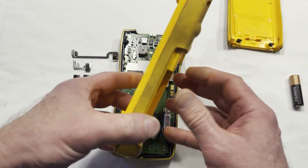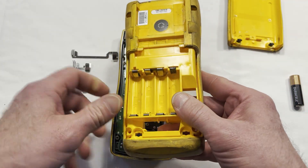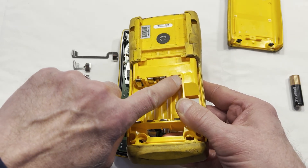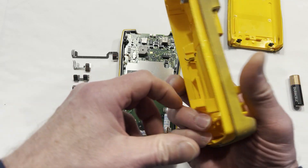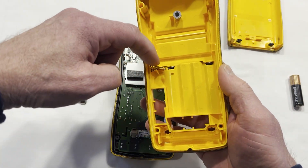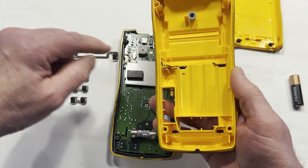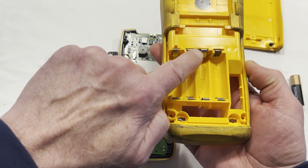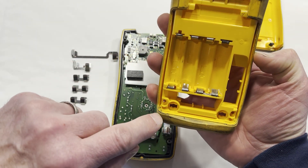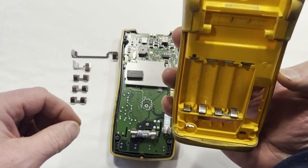There are kits on Amazon to buy replacement pads for the batteries, and that's what these are over here. The long one corresponds to this terminal here, and then the short ones are going to be the ones in the middle — like this one, this one, and this one.